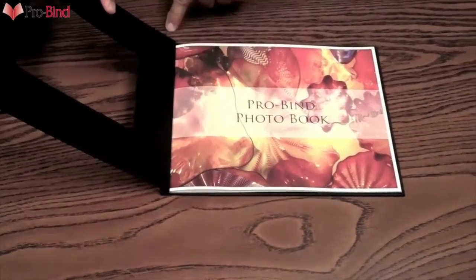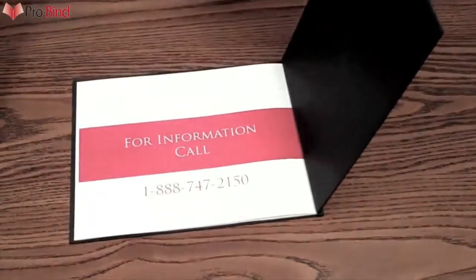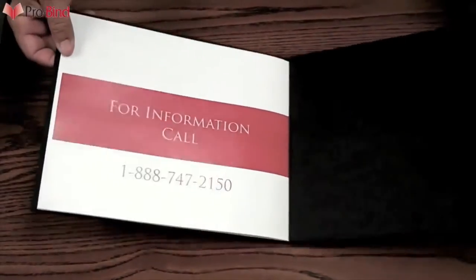Open the book at the front and back covers and gently press down to make a perfect crease. And with the added strength of the staples inside, this book is very durable.